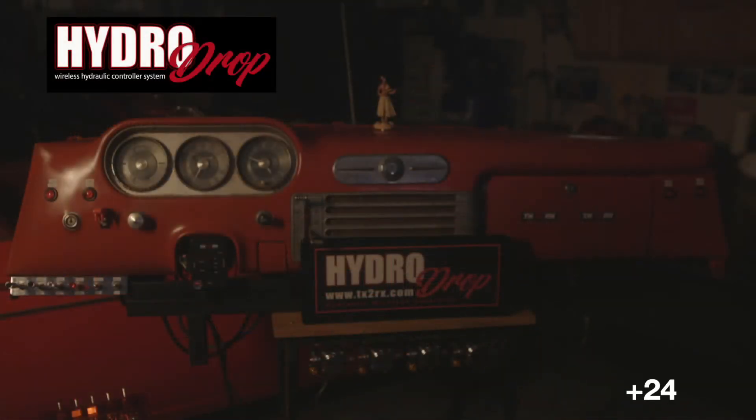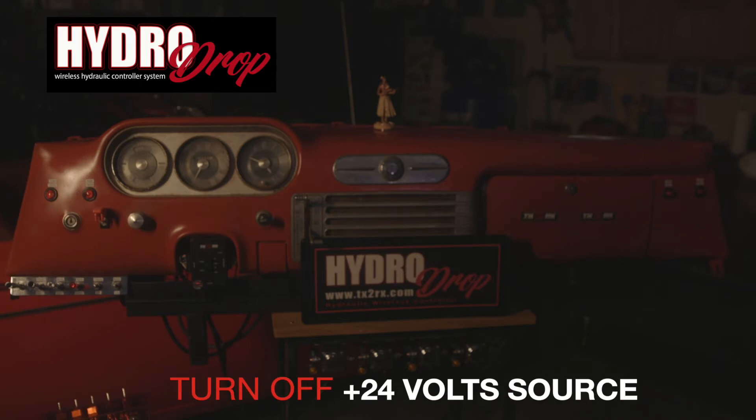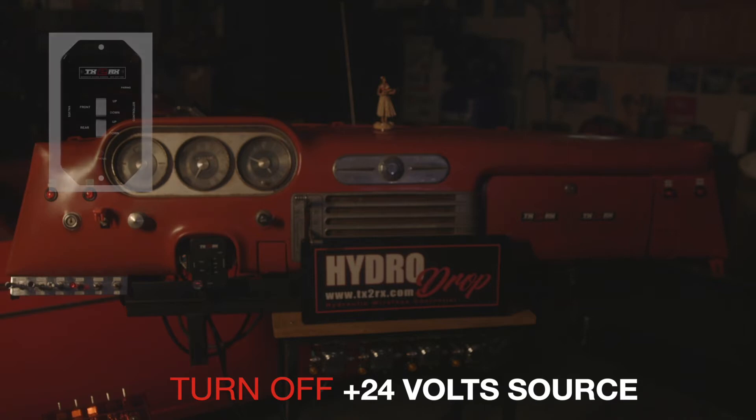Before you program your Hide or Drop remote, make sure your 24 volts going to your base station is no longer active by turning your switch power to the off position.